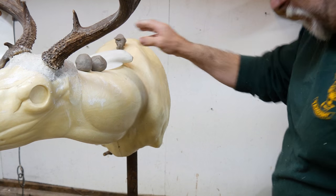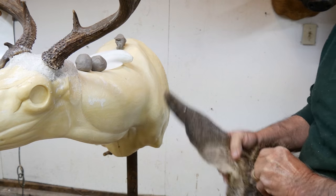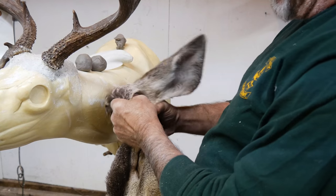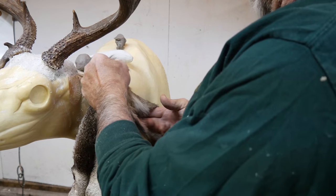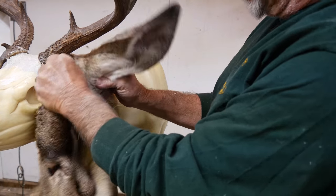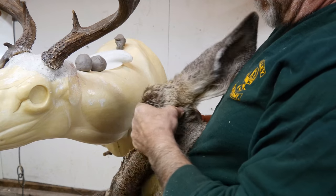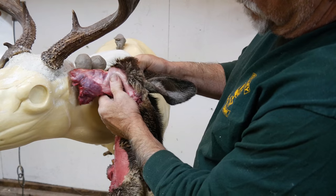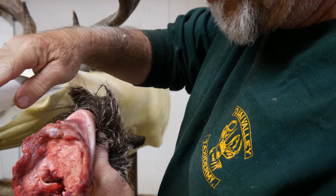Just to show you what I'm talking about — this happens to be a mule deer, but it's all I've got right now. I have a cape that just came in that I haven't turned the ears on yet. If we set it up and look close, we can see the upper muscle and the lower muscle. I've skinned this out a little bit to show — look at that — the upper muscle and the lower muscle, right through here.